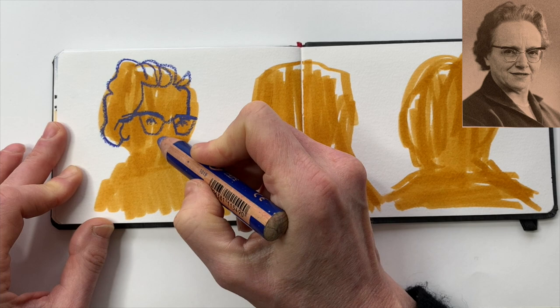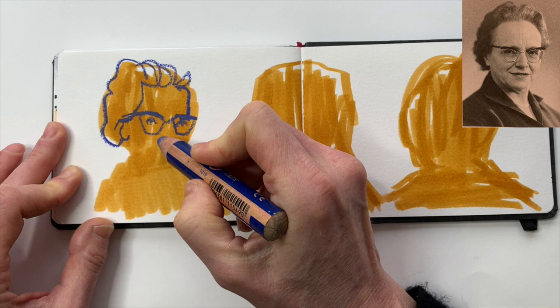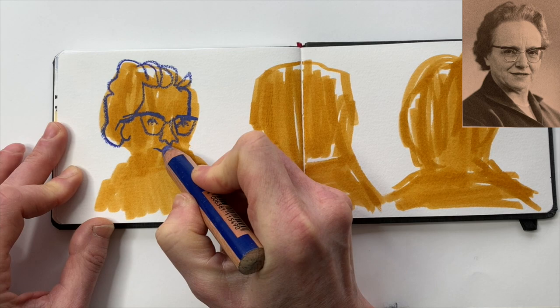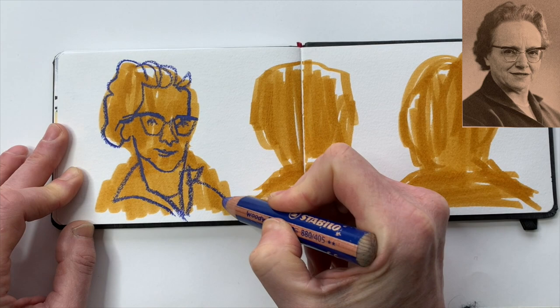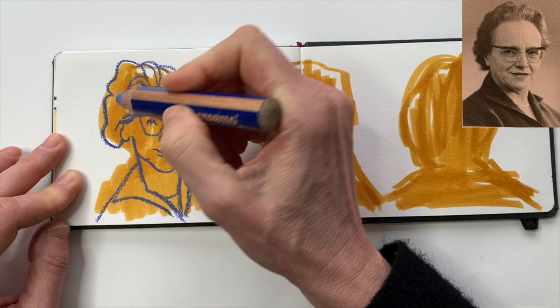Now I'll start looking at the details a bit more, but still I'm not going to try and capture a resemblance — that's quite impossible with the blunt tool in my hand. So instead I look at the characteristics of the portrait and try to simplify and abbreviate. Sometimes it helps to exaggerate certain facial features or accessories too.